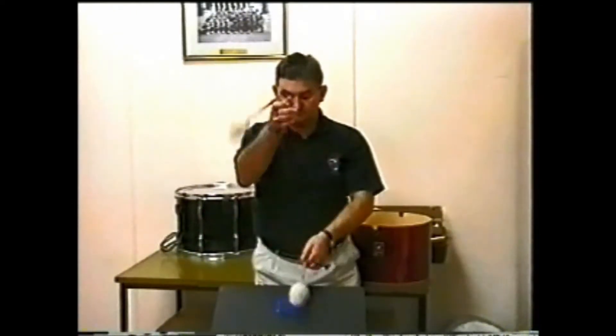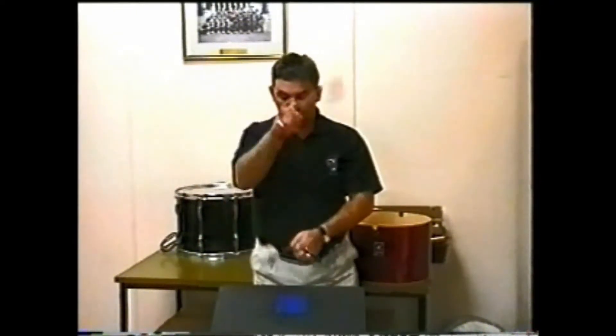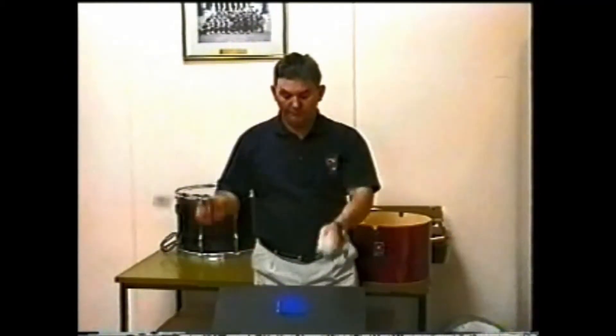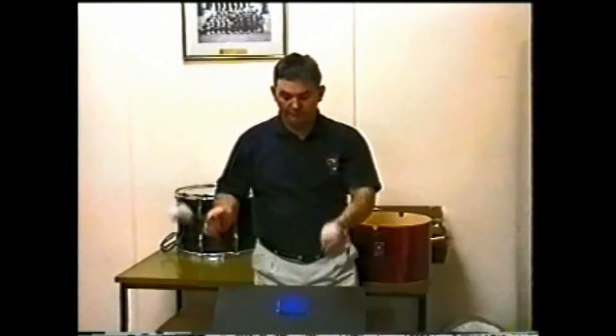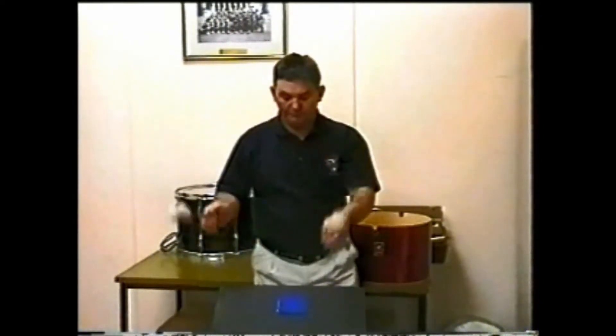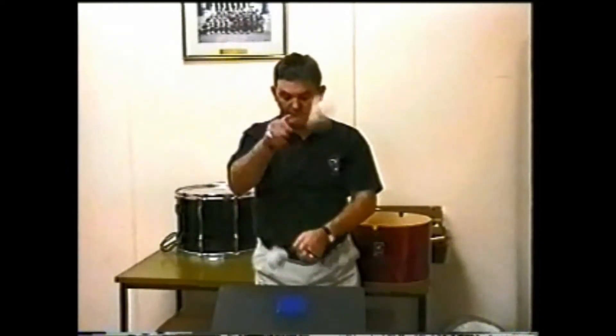Watch now as this swing is executed. The key to a good flourish is to maintain an element of smoothness in the swing but also a consistent tempo with the beats. You will notice the swings are even, the target is being hit, and there is no speeding up or slowing down of the swing or beats.